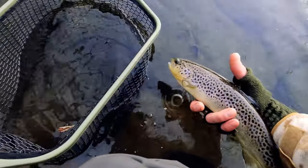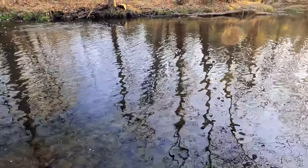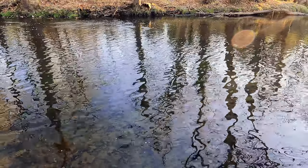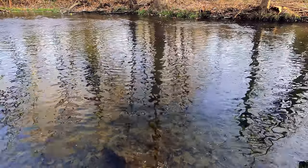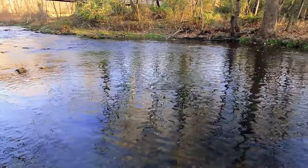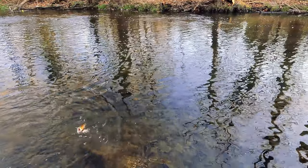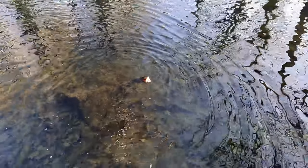Hey buddy, look at that guy. Fish on — fish on, oh it's a nice rainbow. Wow, nice rainbow. No fight at all, but really red. Just mowed it nice and clean, right on the lip.